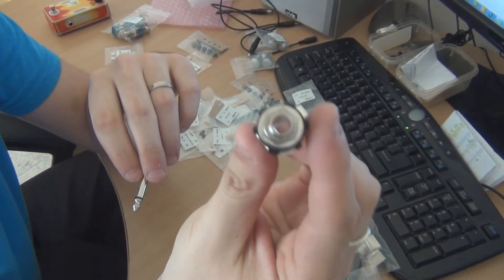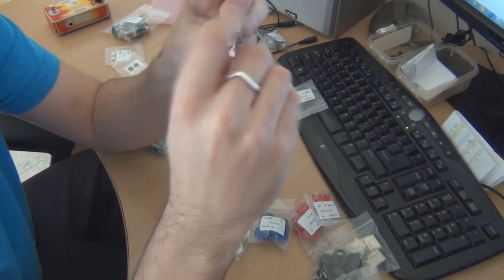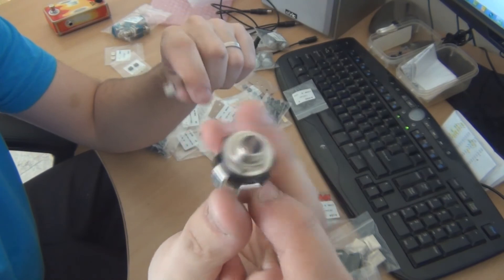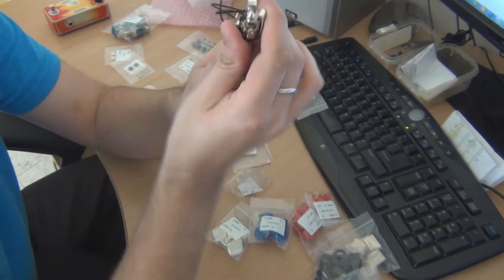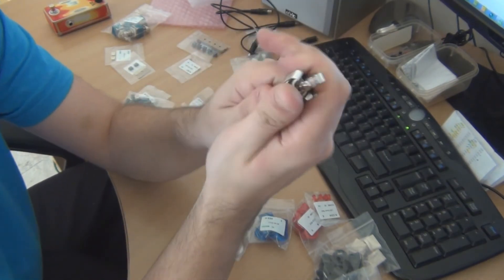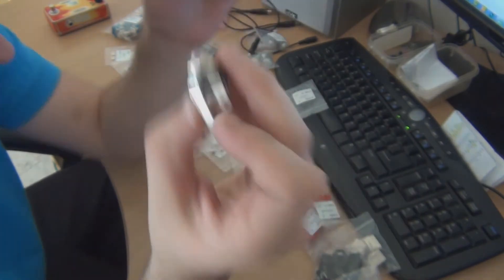The jacks are pretty much what I'm used to. If you're buying Switchcraft or Neutrik jacks you're probably going to notice a difference with these. I wouldn't know because I've never bought either Switchcraft or Neutrik, so I wouldn't know the difference. These are just pretty much the standard economy jacks.